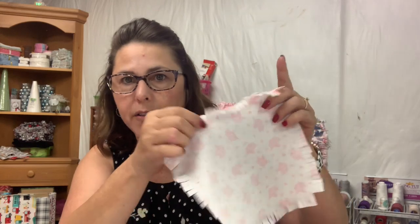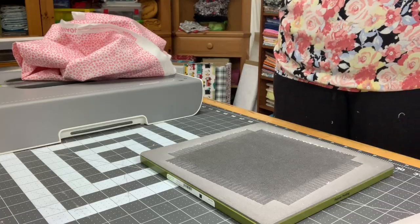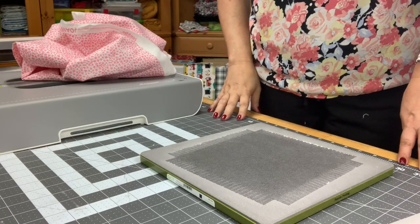All you have to do is cut all the fabric pieces that you need, sew an X to sew the pieces together, and then just stitch an inch along the seam line, and when you're done you're done.